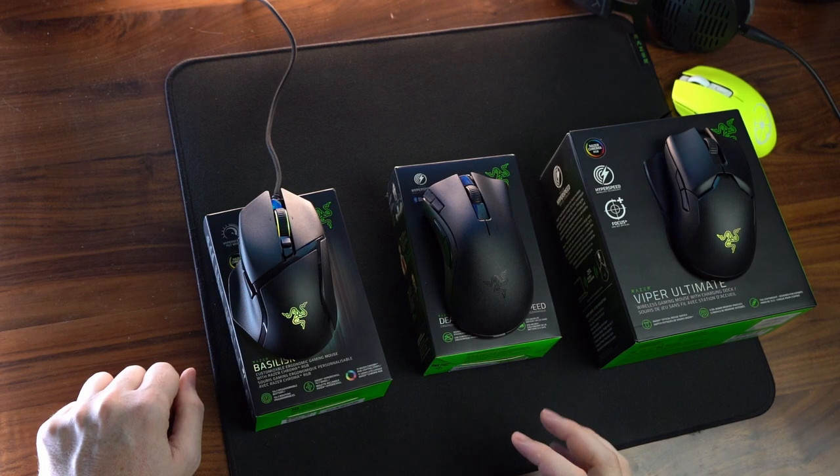As far as the DeathAdder HyperSpeed, I definitely want to crack into that, as that is their new ergonomic wireless lightweight mouse at only $59.99.